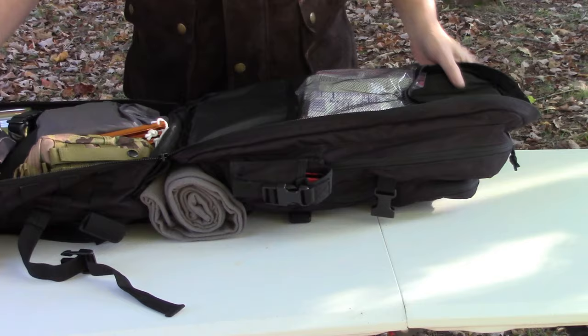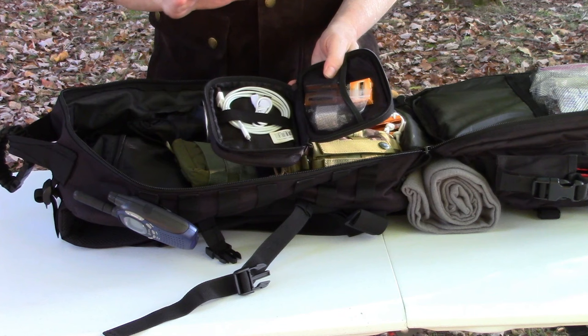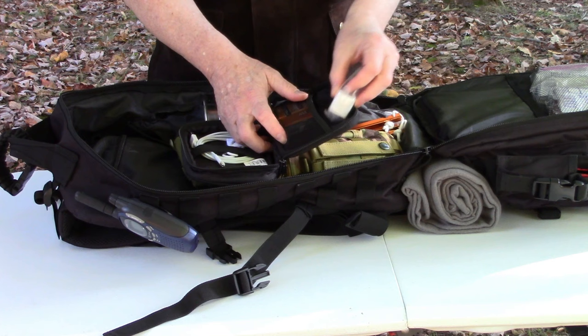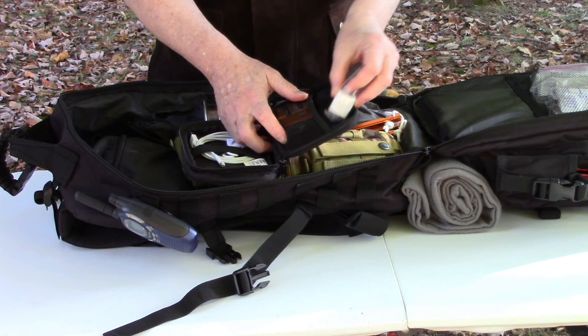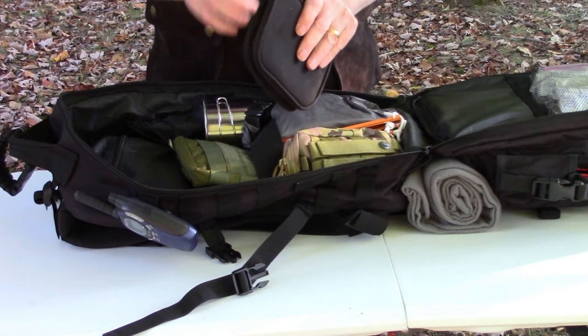In the second half of the main compartment I've got different pouches. First is my electronics kit, which has power cords, extra AAA batteries for my headlamp and some AA batteries, and a charging block for my phone. If I switch to a phone requiring USB-C instead of Lightning, I'd change that out. Not chock-full - there's room for more.